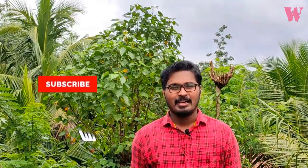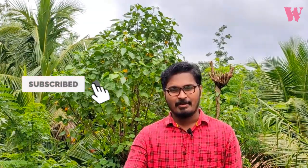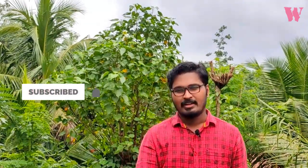This is all the information. If you liked this video, please like and subscribe for the next video. Bye!